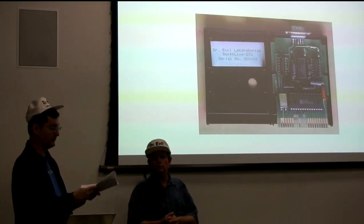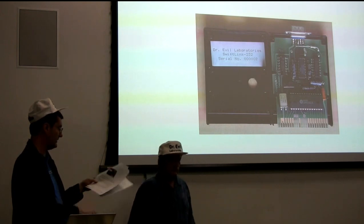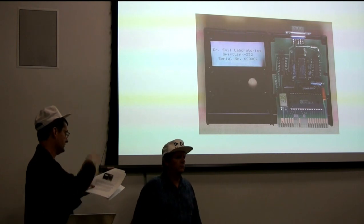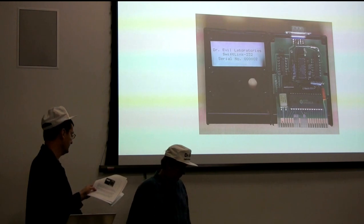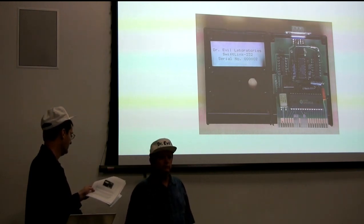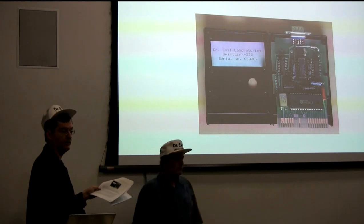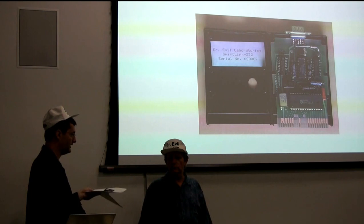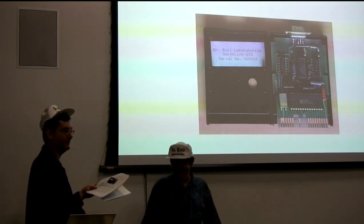We sold about 115 of them at $29.95. Then we had a general price increase because postage and components were going up, so all our products went up - we went to $34.95 and sold 47 more. We would have kept going, but by that time Noel, Brian, and I were all working at Microsoft. It's like finals all the time back in those days.